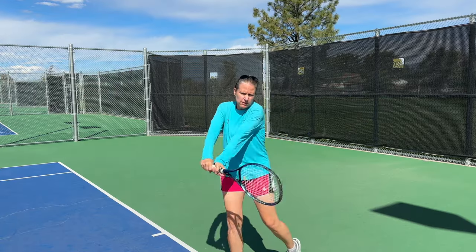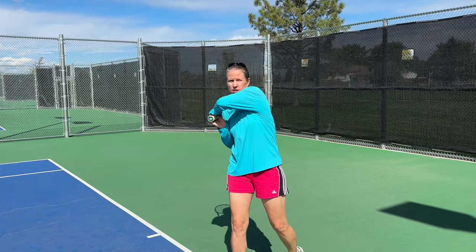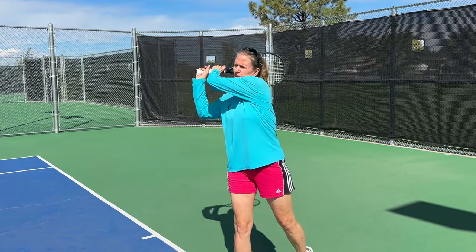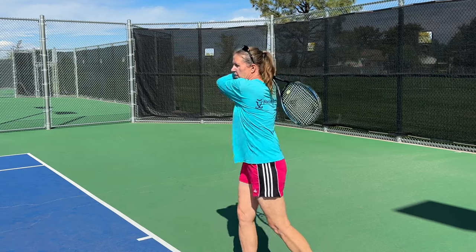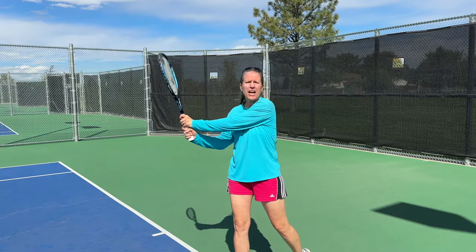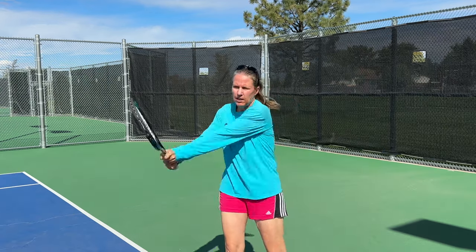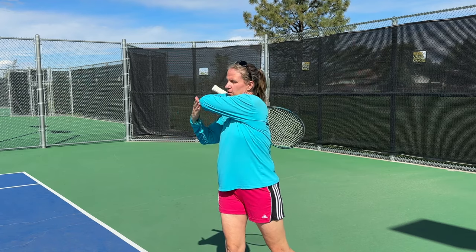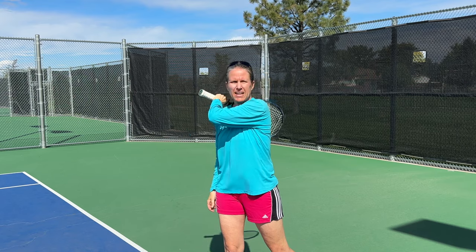The extension also helps you to finish correctly. You don't want to finish here or pull it across your hips. You want to finish high over your right shoulder, almost so that your racket touches your back. Better would be all the way so that your elbow points forward to your opponent and your butt cap does as well.